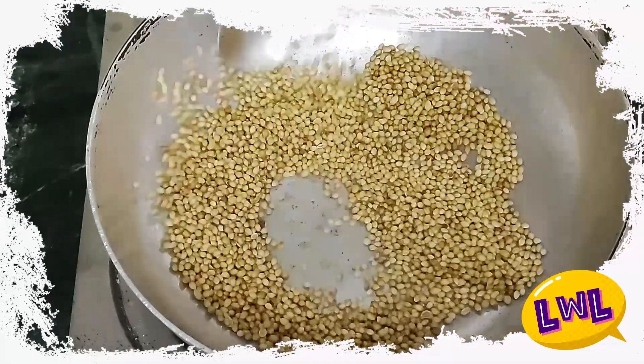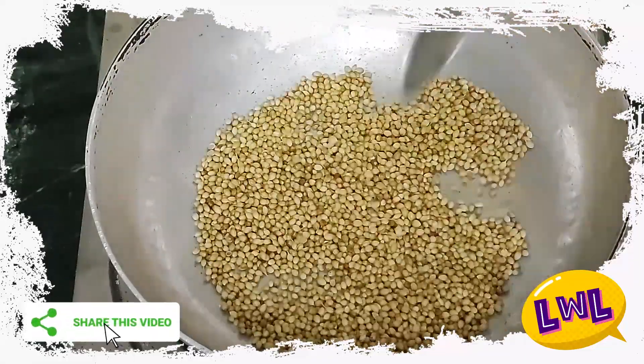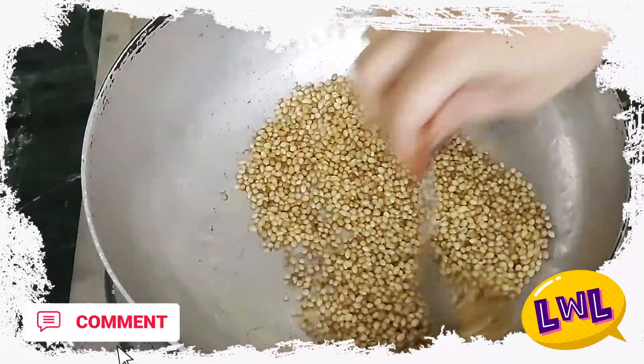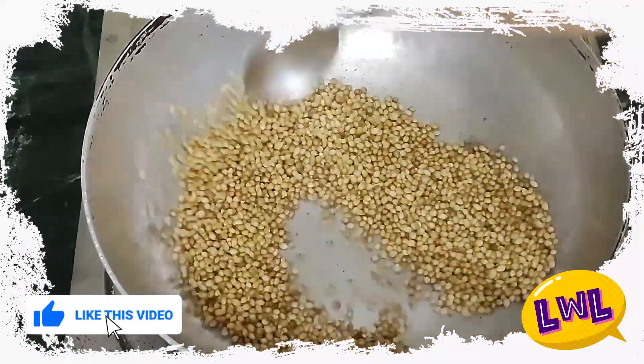If you like this recipe, please like this video, share it, and subscribe. Hit the bell button.